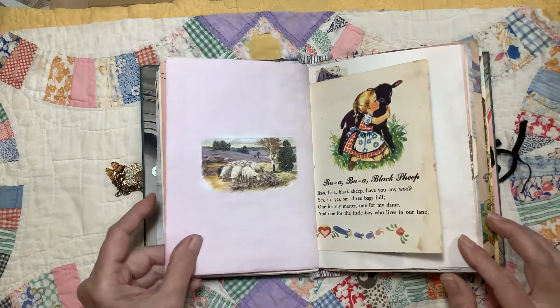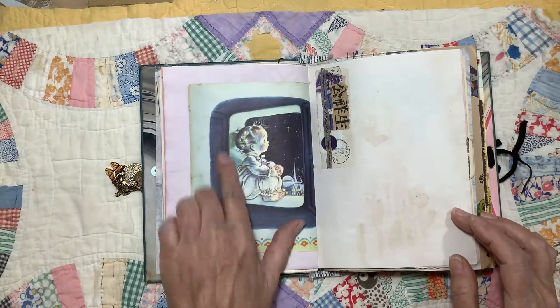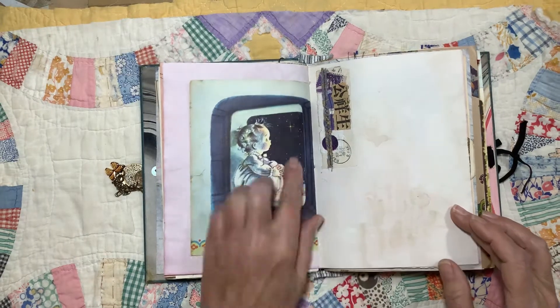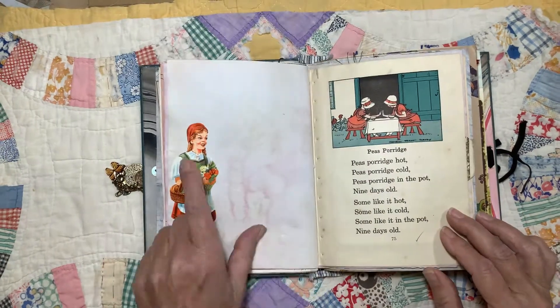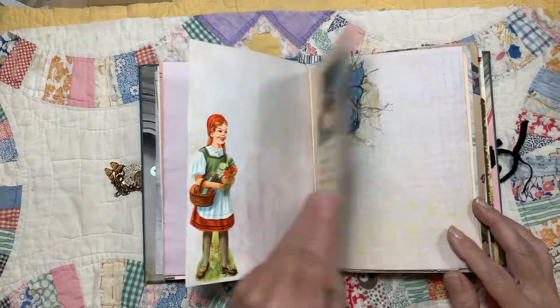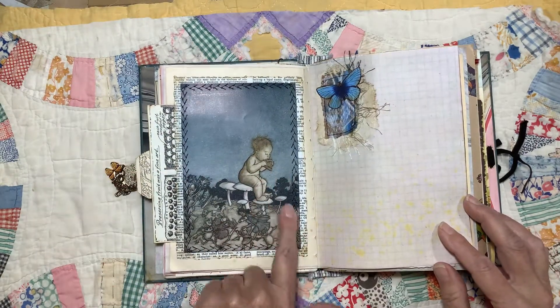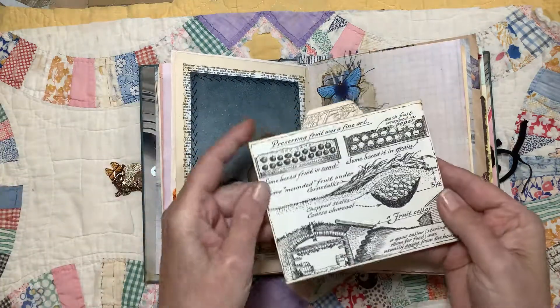Some die cuts. Another children's book — I love this picture. It goes with Twinkle, Twinkle, Little Star. That's German scrap. I put a different book page, stitched it onto this page, and then turned it into a pocket.